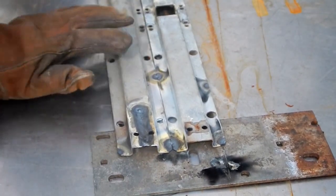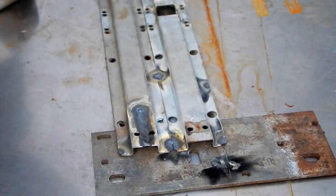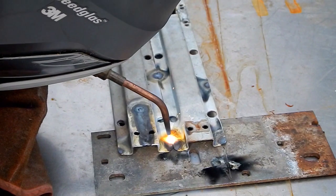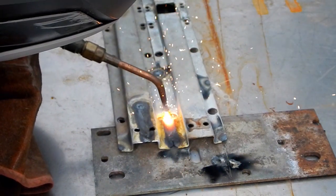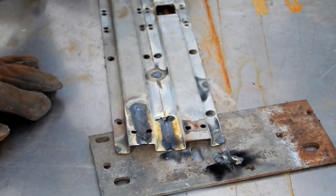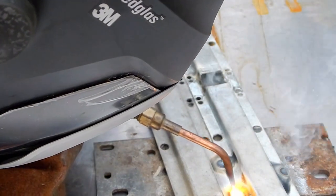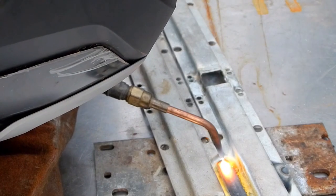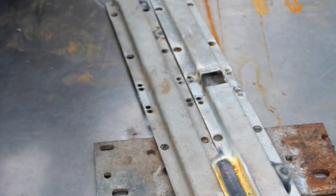There we go. Too close to that hole — it was doing okay until I got near that hole. All that spark and stuff is contamination in the metal because we didn't clean this. If you can hold it together, I'll try and tack it.